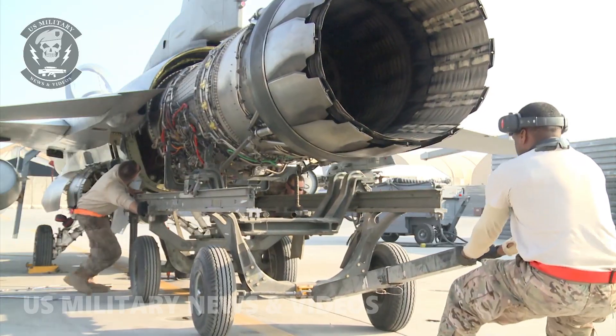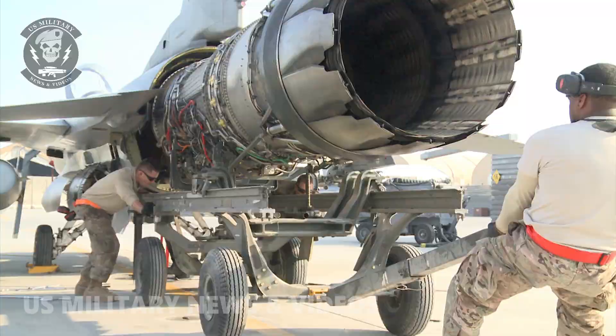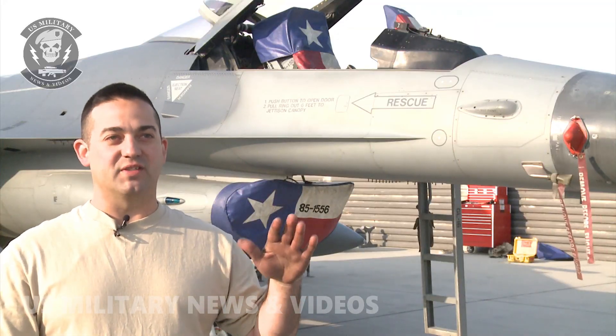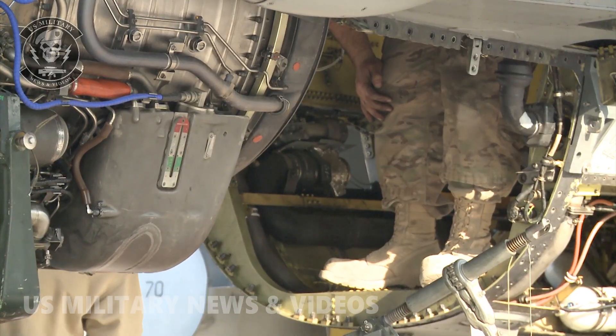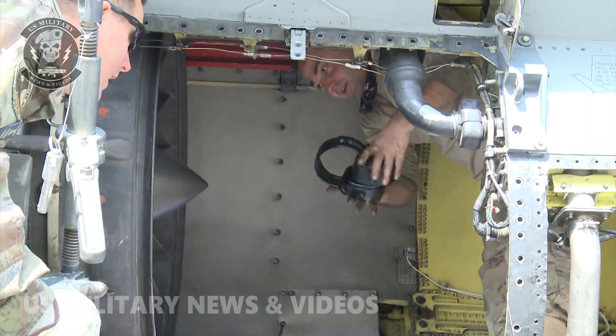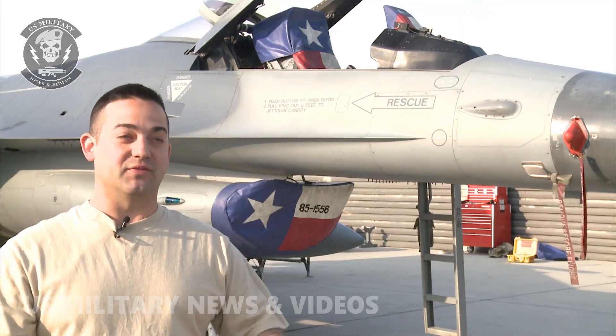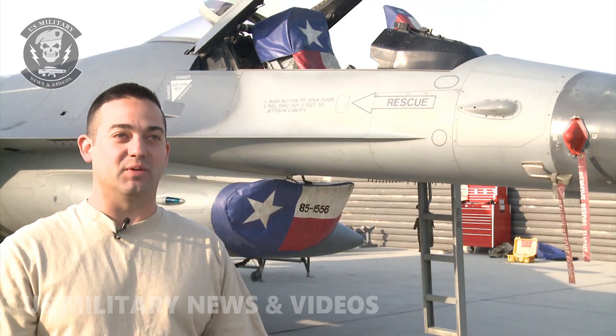When you get towards the very back, because the motor weighs so much and puts such a burden on the airframe, as you start pulling it out, the airframe will settle up. And when you get close to the end, right before you come off the aircraft, you want to make sure you're sitting nice and level so that the motor doesn't settle down or up as it comes out of the aircraft, or vice versa with the aircraft jumping up or down when you pull it out.